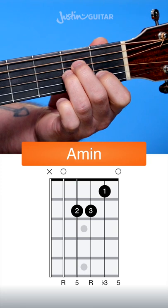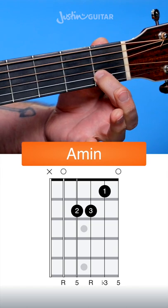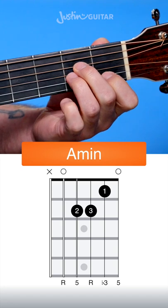This is how we play an A minor chord on the guitar. We start with the 1st finger in the 1st fret of the 2nd string, 2nd finger in the 2nd fret of the 4th string, and 3rd finger in the 2nd fret of the 3rd string.